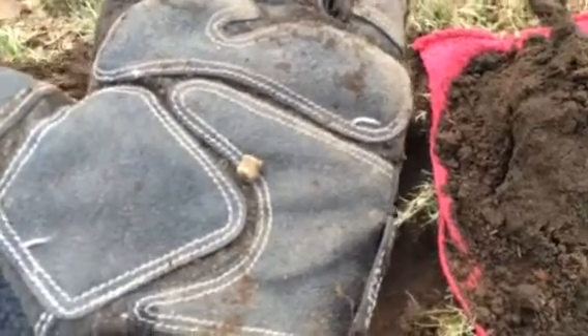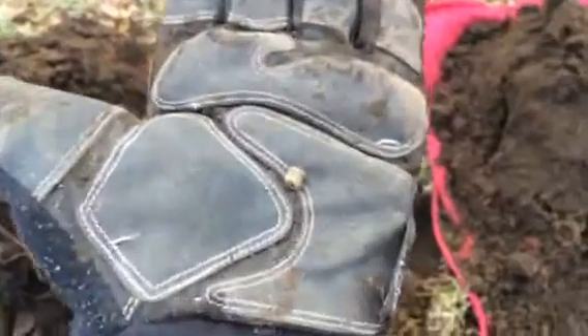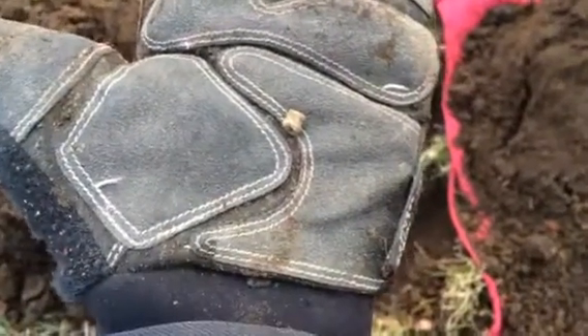A lot of the things I hear about the Deus is that it doesn't go that deep. So you can see how tiny this piece of — I think it's lead — that I just dug.